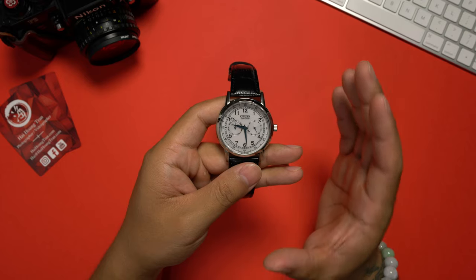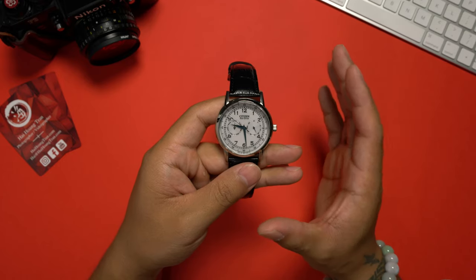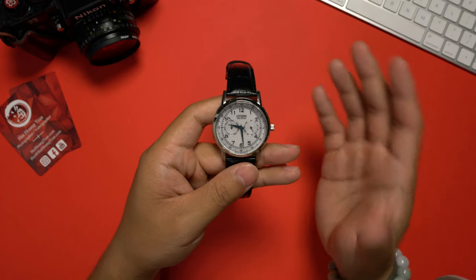That being said, the price of this watch is constantly changing. If you're interested in this timepiece, check out the link in the description for the most up-to-date pricing.